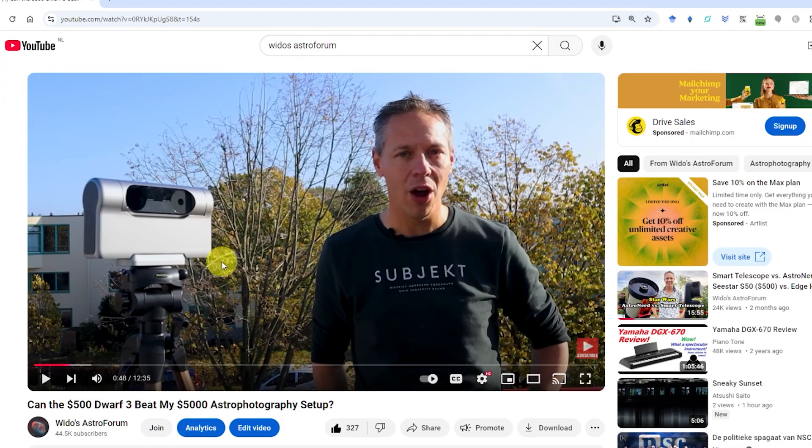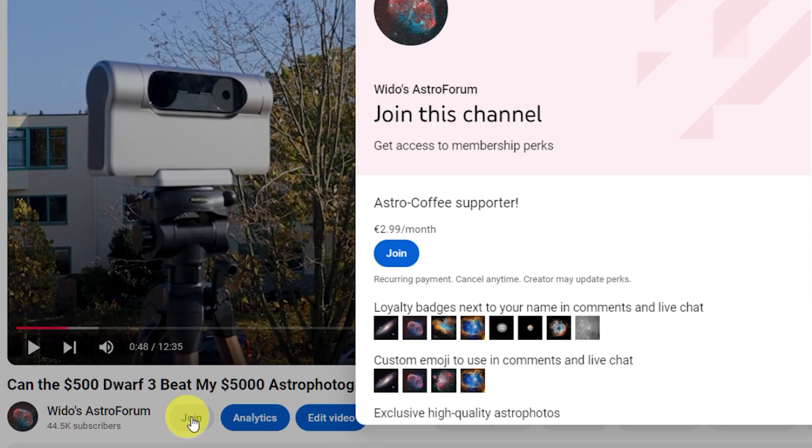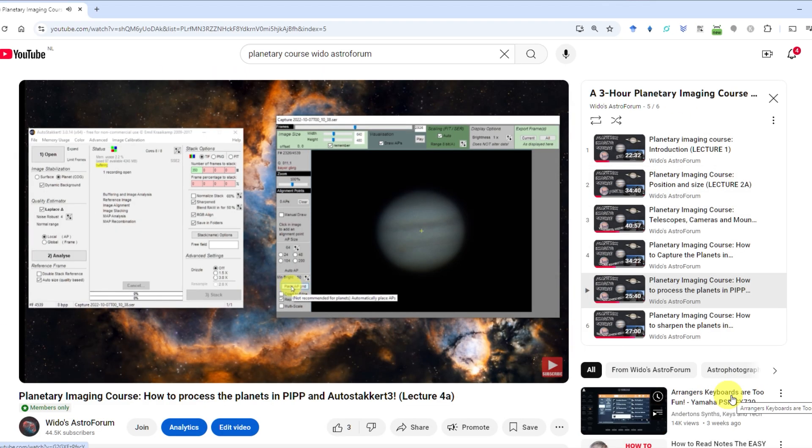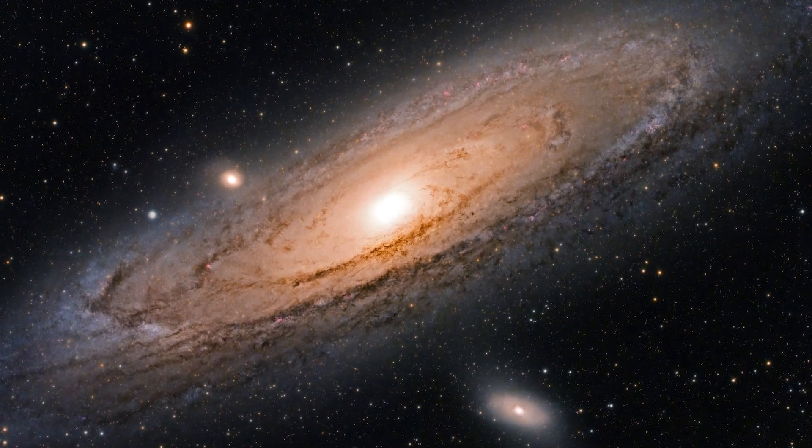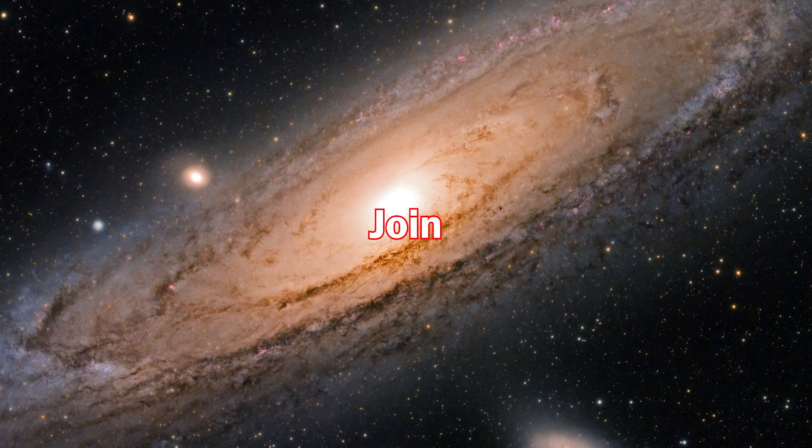For just $2.99 you can join my channel by clicking on the join button next to the subscribe button below this video. You'll get exclusive perks like my 3-hour planetary imaging masterclass and a collection of my high-quality deep sky images. Let's explore the universe together — join now.